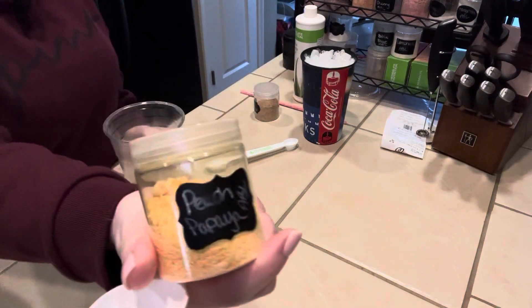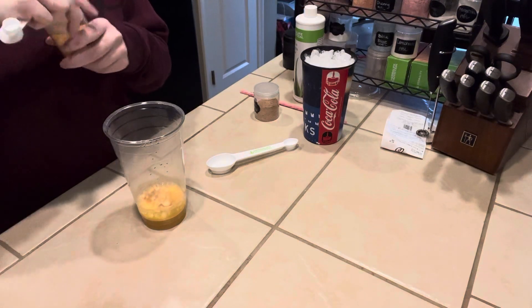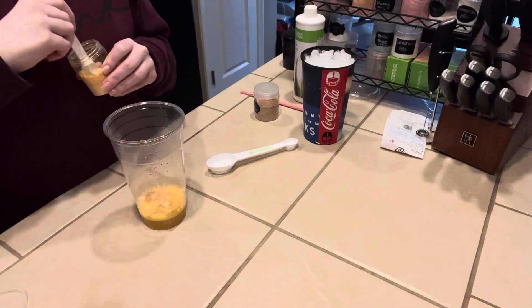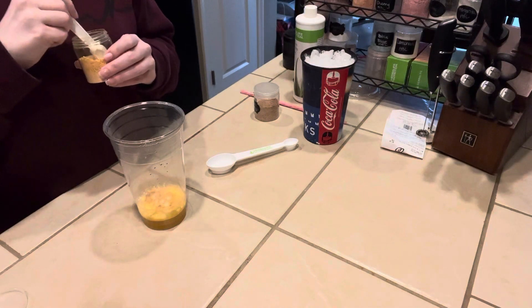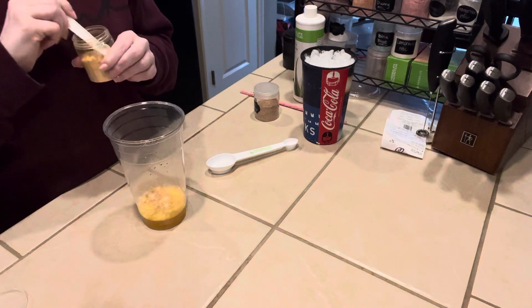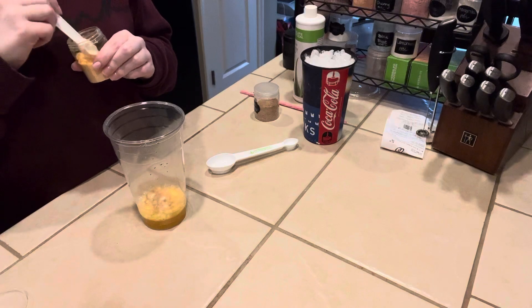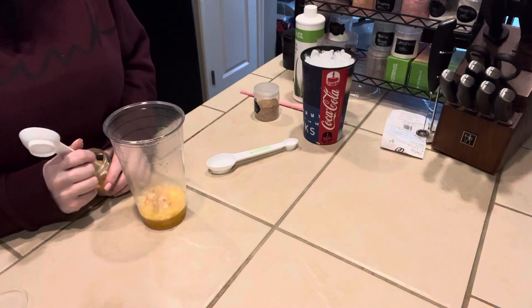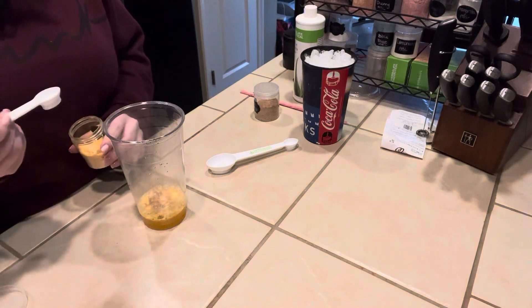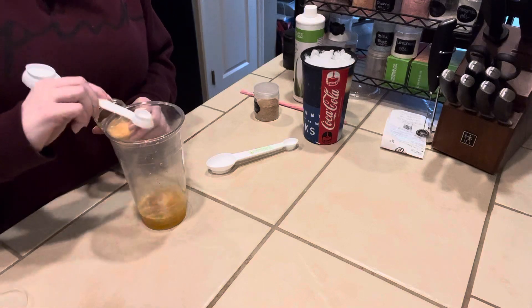Then we're going to add some Peach Papaya. These are the Herbalife beverage enhancers that you can get from your coach or another distributor. Always try your coach first, but I understand there are a lot of people that don't have coaches or their upline has quit and they have a different coach now. If you are not able to get these drink mixes, you can always reach out to me — I have my information in the description. We're going to do a half a teaspoon of the Peach Papaya.